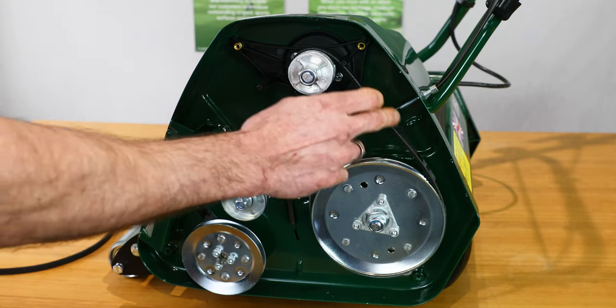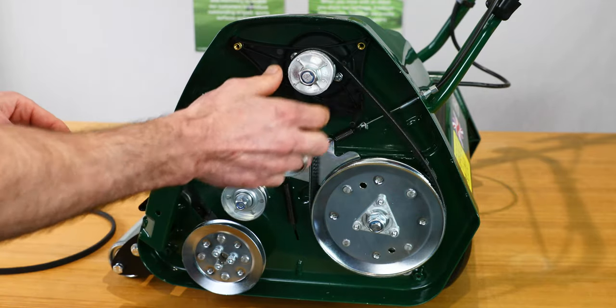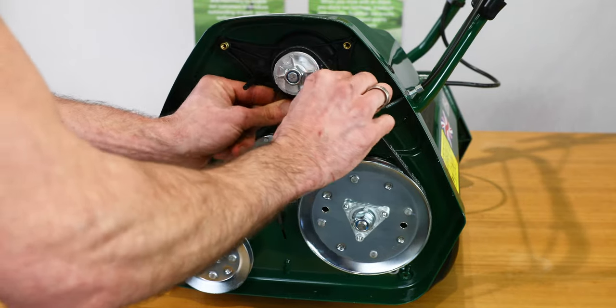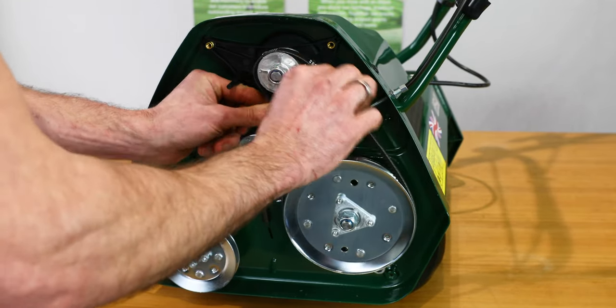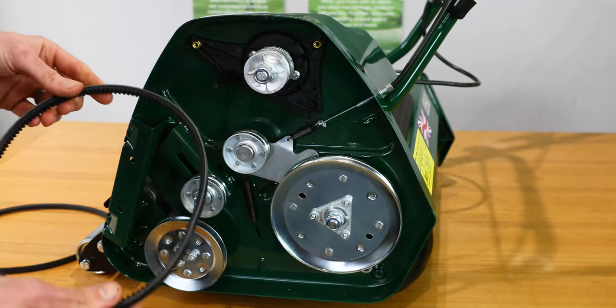This also gives us access to the rear roller belt. To access the rear roller you have to take the cylinder belt off first. We can then just rotate that from the pulleys, working it across to release the belt.